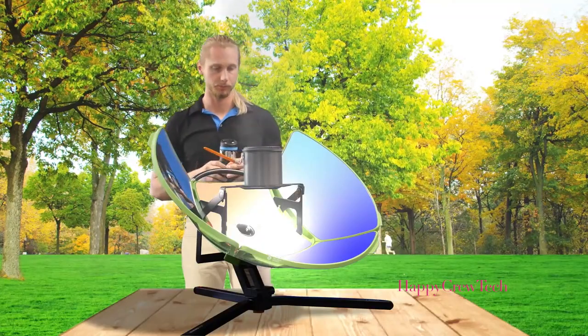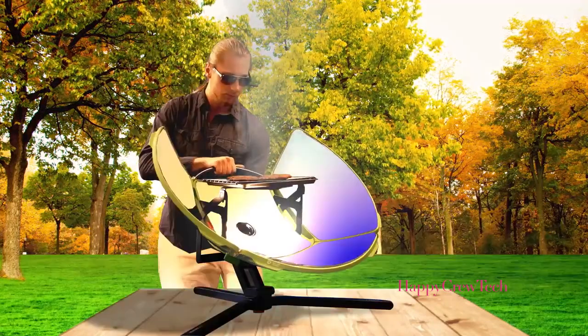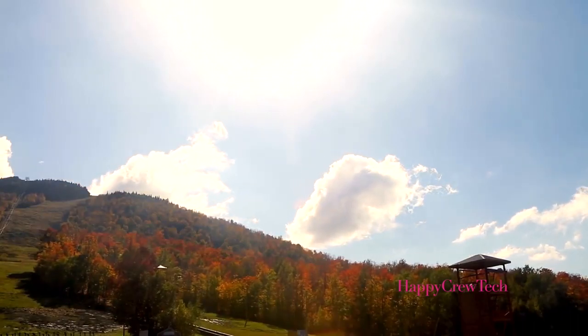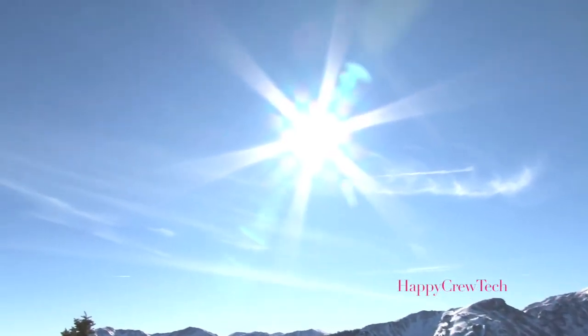You can grill with SolSource in the morning, midday, late afternoon, when it's cold, when it's windy, at the beach, even under passing clouds, as long as the Sun is still smiling down on you.